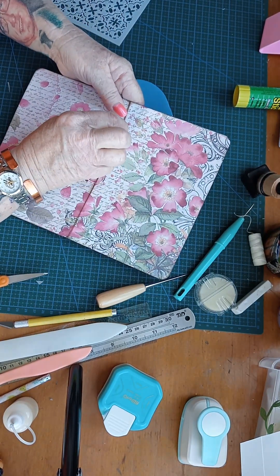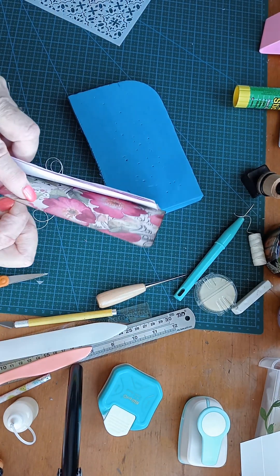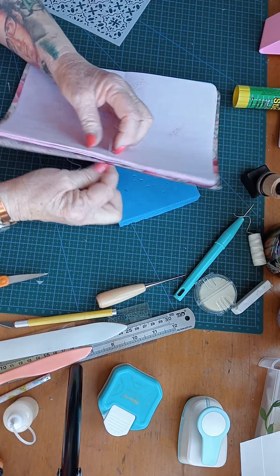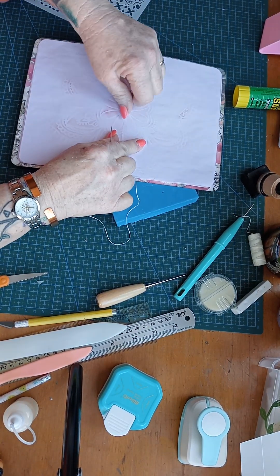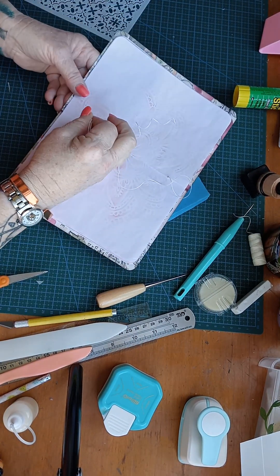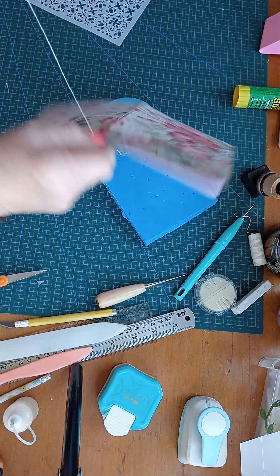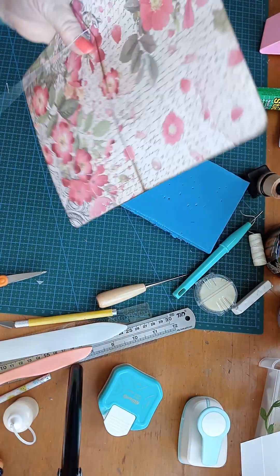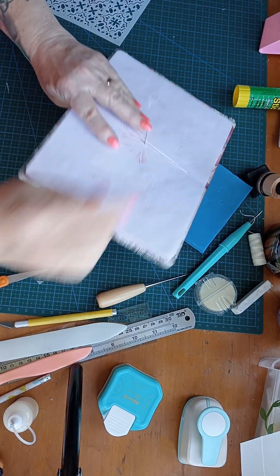Last time I did this with those little booklets, I put the top of the page too close to the top of the cover. There we go — straight through. This time we want to come up in the middle again, there we go, without going through that first thread.